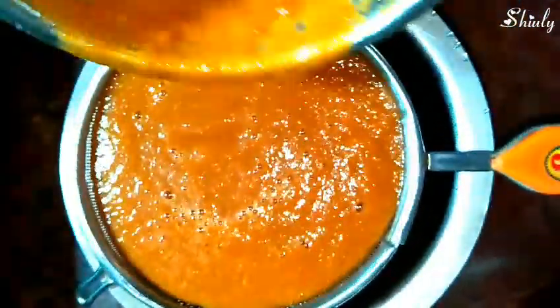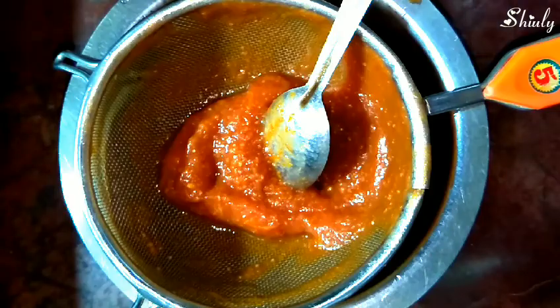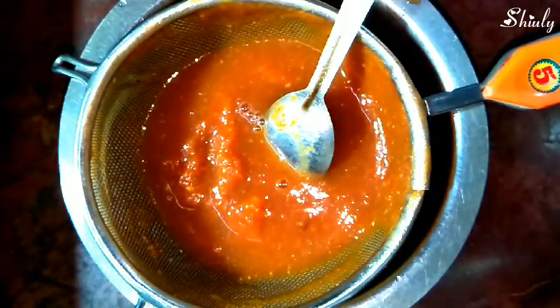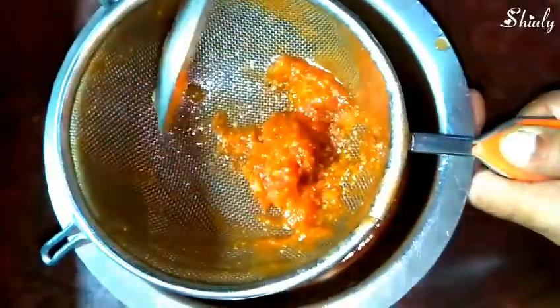We need a vessel and a strainer to strain it. I have taken a steel saucepan and a strainer. Important tip: don't take aluminium or iron vessels — take a steel or non-stick vessel for cooking any kind of sour thing. We will strain the puree with the help of a spoon, add a little water to wash the mixer jar, and strain the puree again. I have strained the puree very nicely and now we will discard the leftover solids.